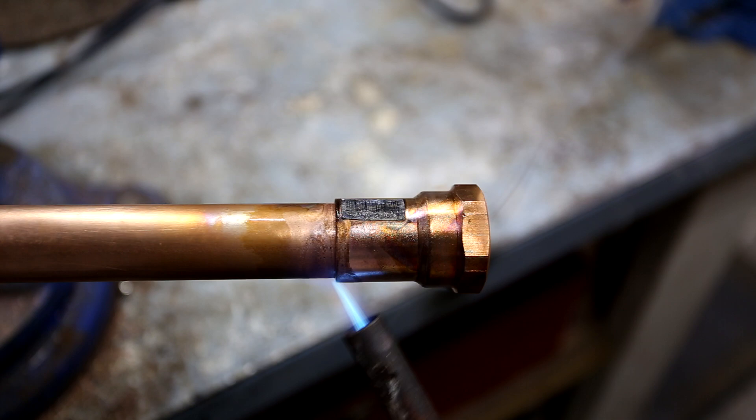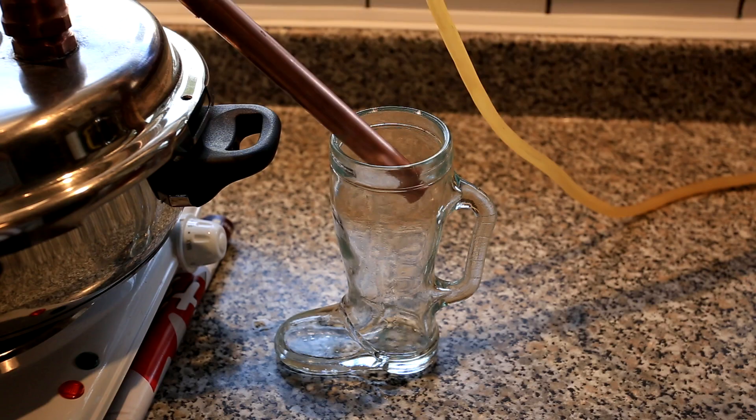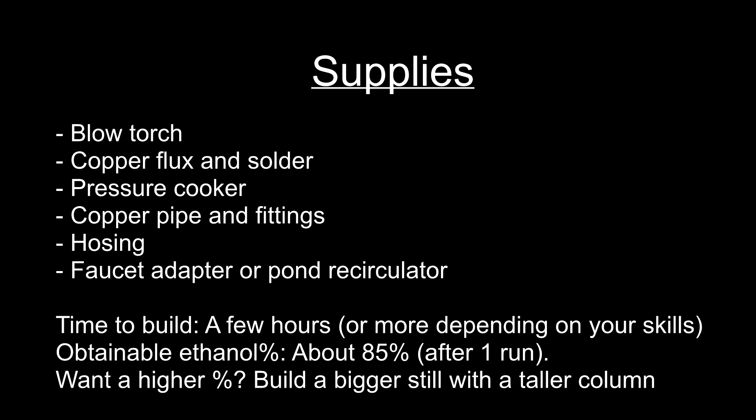A pot still can be a very useful apparatus to separate a mixture of chemicals. It is most commonly used to distill alcohol, but it can also be used to recycle acetone or purify other chemicals.